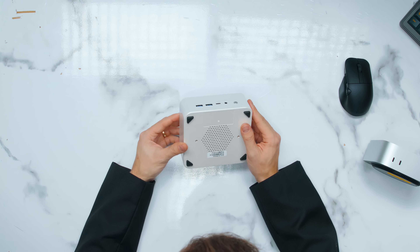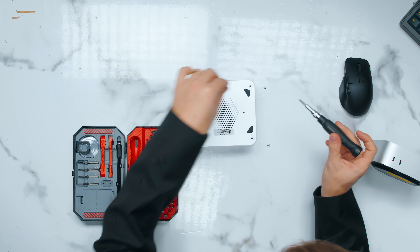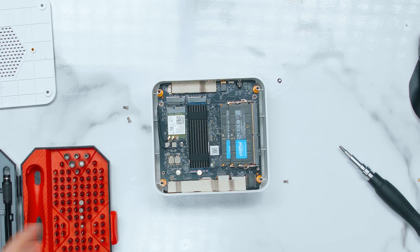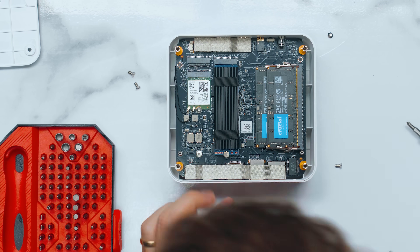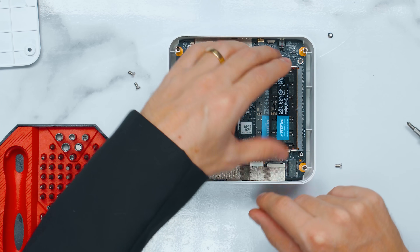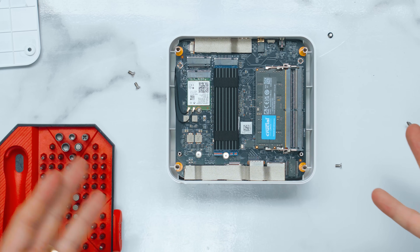The Mac Mini is potentially upgradable — teardowns show a slot-in removable SSD chip that could potentially be upgraded at some point. On the mini PC, removing the rubber feet reveals screws. Inside, we have the OS SSD with a heatsink, which is very easily upgradable. On the other side, we have upgradable RAM: 32 gigabytes of DDR5 5600 MT/s from Crucial, and you can upgrade to 96 gigabytes using the SODIMM slots. Just four screws, put it in — RAM upgradability is not possible with the Mac Mini.